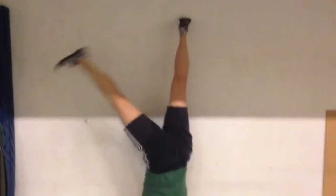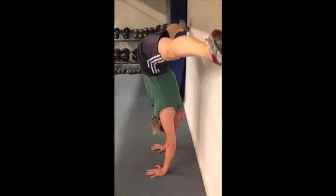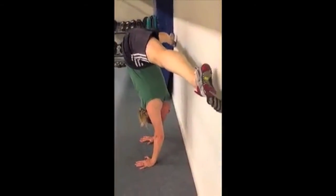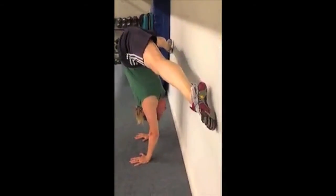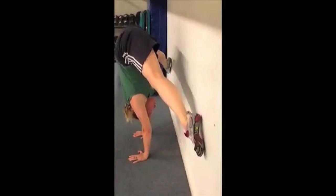Let's look at that from the other side now. Here you can see how far apart she's getting her legs and also see how she manages to hold a perfect body line in the process. Excellent work.